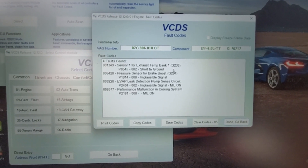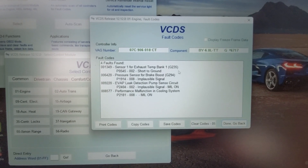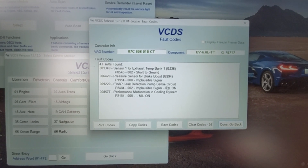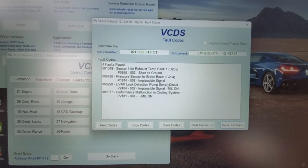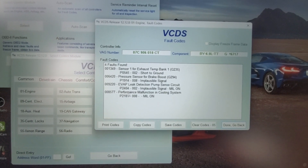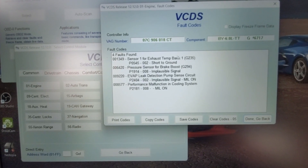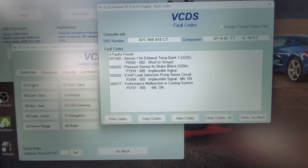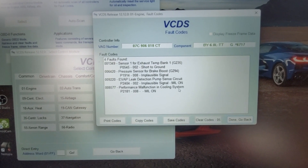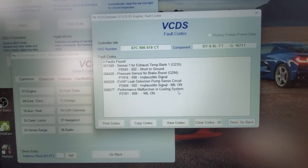We got four fault codes — it looks pretty minor. We do see an exhaust temperature sensor code, which is something we've already kind of addressed. There's also an evaporative leak detection pump sensor circuit — not sure what's going on there — and a brake booster pressure sensor code. And it seems like we have a performance malfunction in the cooling system. I've got a pretty good idea of what's going on with the exhaust temperature sensor and the cooling system, and I'm going to show you how you can use the software to figure out what your problem is.